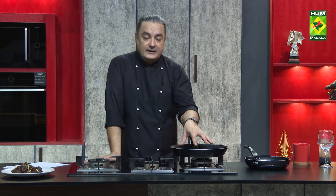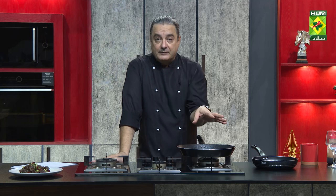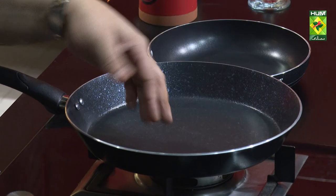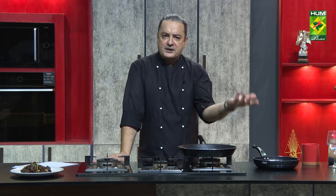It's very expensive — it's a frying pan and it's non-stick, which makes it very useful. Many people think non-stick is not good for health, but it is not harmful. It is very safe and is internationally used.